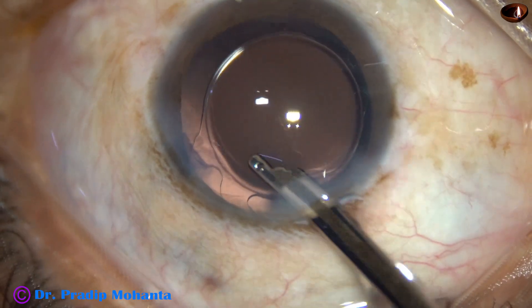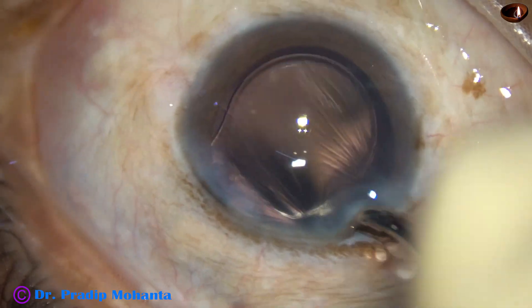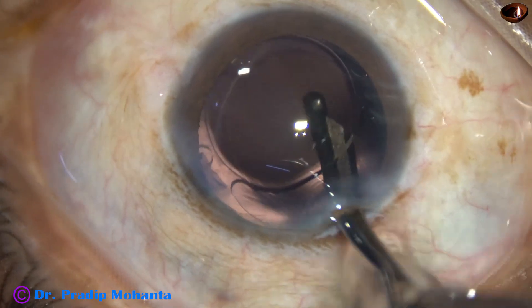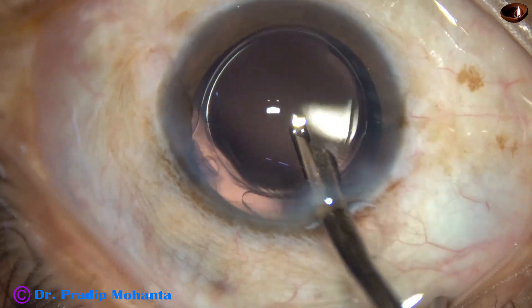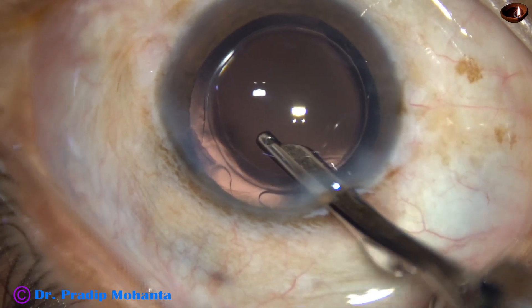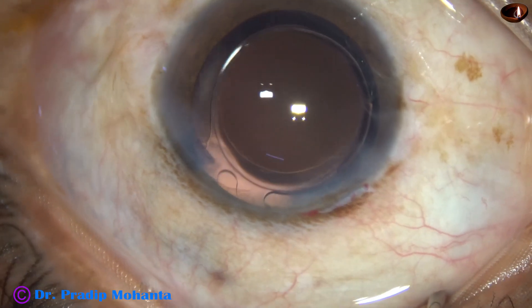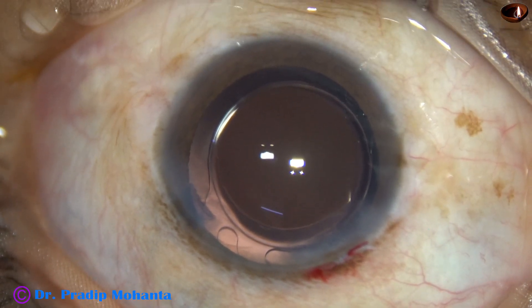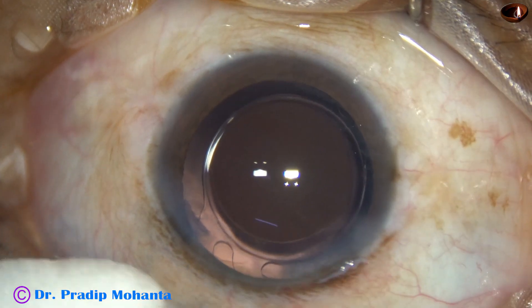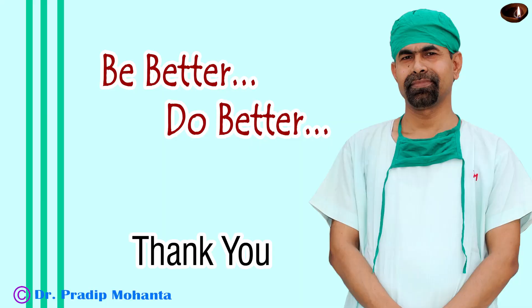Now, this is the final lavage of the anterior chamber. At this time, whatever visco is sticking to the corneal endothelium is removed. The bag is also irrigated. The anterior chamber is then very nicely formed. The integrity of all the wounds is checked. A few drops of moxifloxacin is applied over the cornea and the case is concluded.